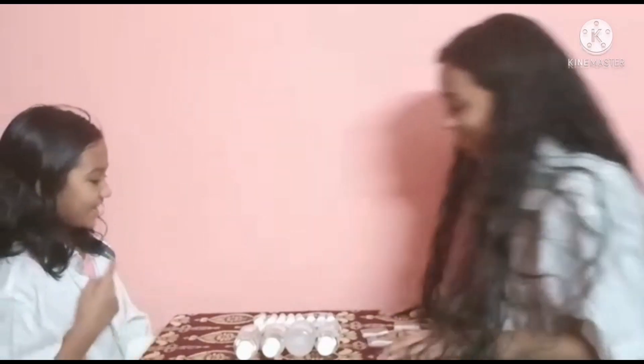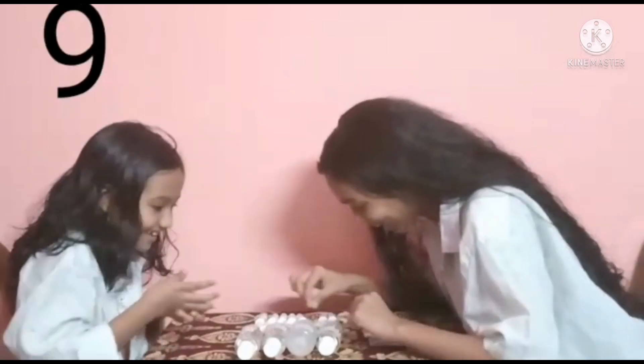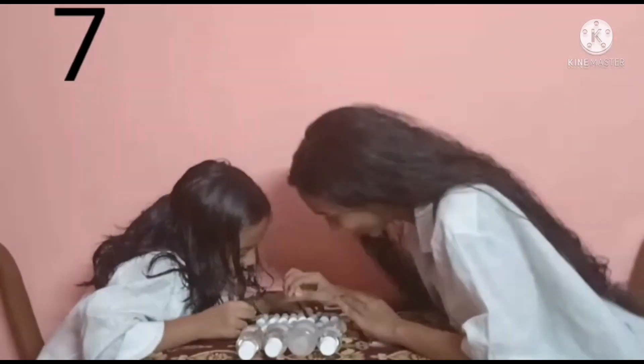Ready, steady, go! One, two, three, two, three, one, and go!